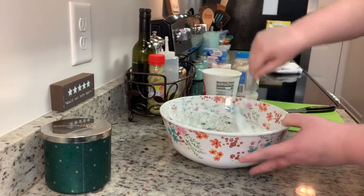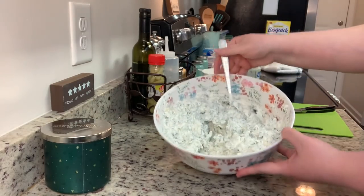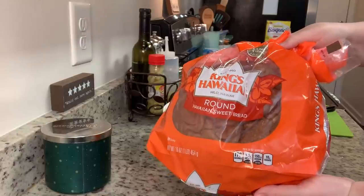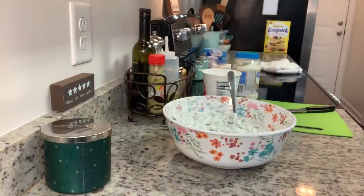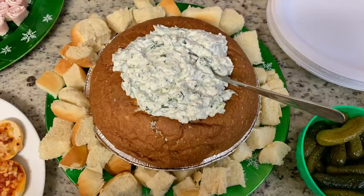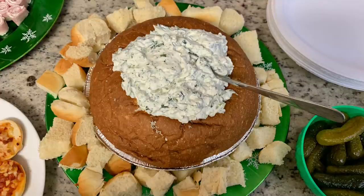You can serve this dip just like this with some crackers, chips, or vegetables, but we like to use one of these King's Hawaiian round bread bowls. I take a paring knife, cut the inside to make a bread bowl, then cut that bread up to serve alongside it — plus some extra Hawaiian rolls cut into pieces. Here's the finished bread bowl. If you've never tried this before, I recommend you all give it a try.